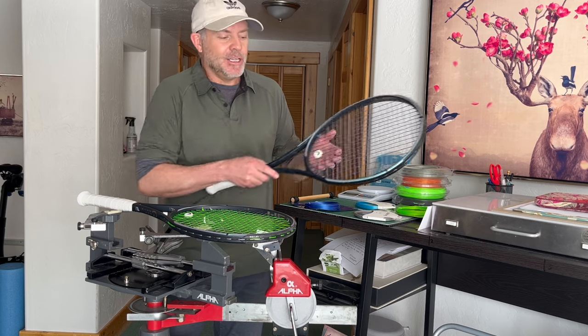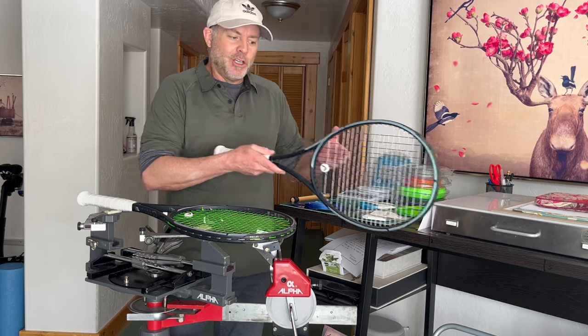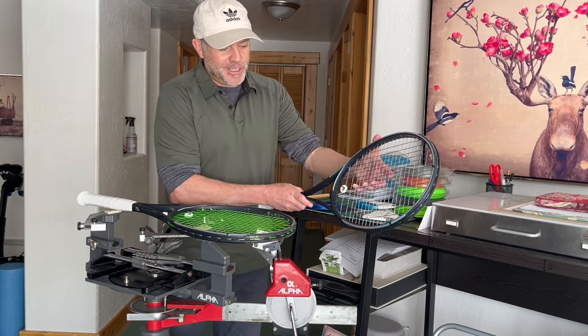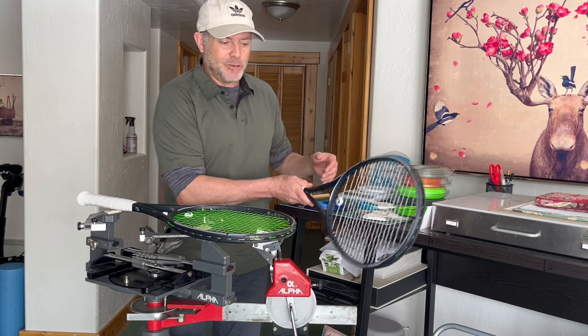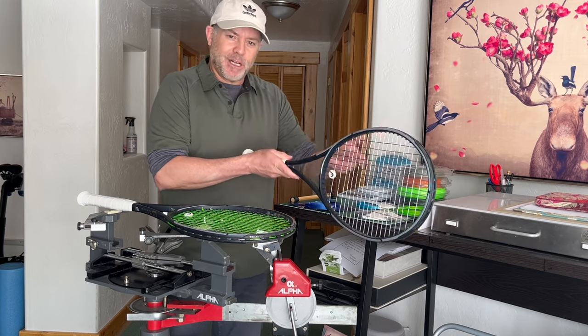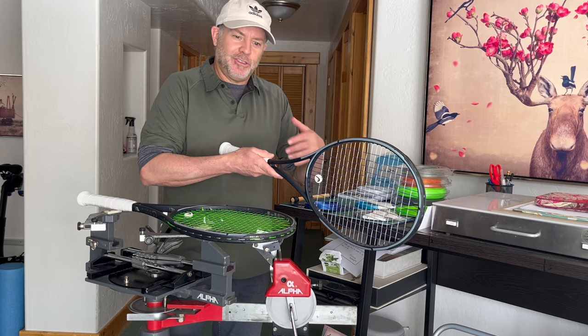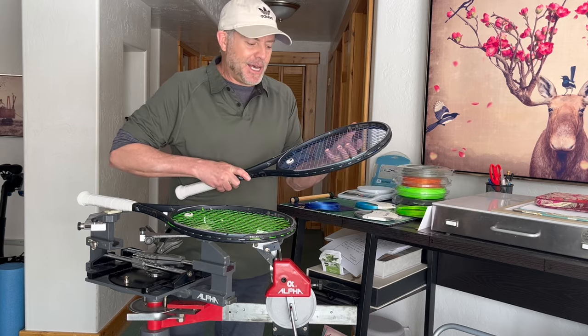It makes more sense to do your shaped poly in the mains and your round poly in the crosses. When you're hitting forehands, backhands, or any shot with spin, you're using your main strings for the snap and deflection, then snapback to impart spin. The shaped polys generate most of the spin, while the round polys in the crosses allow the strings to slide and snap back into place.